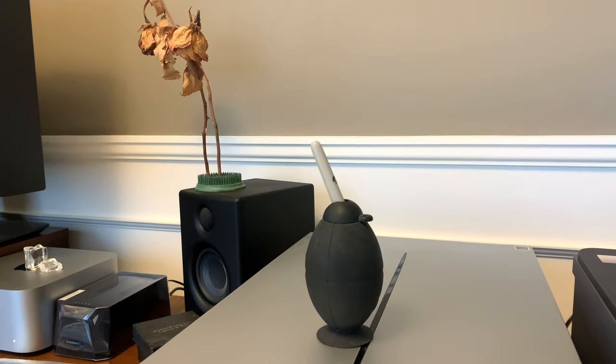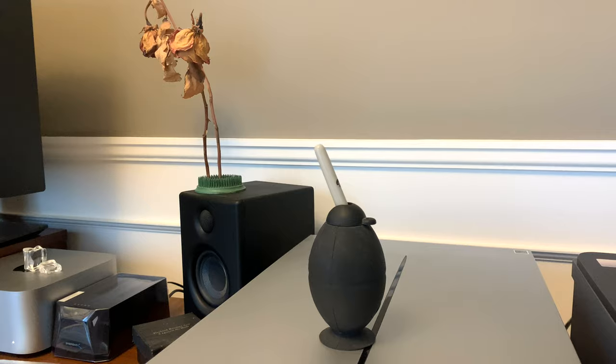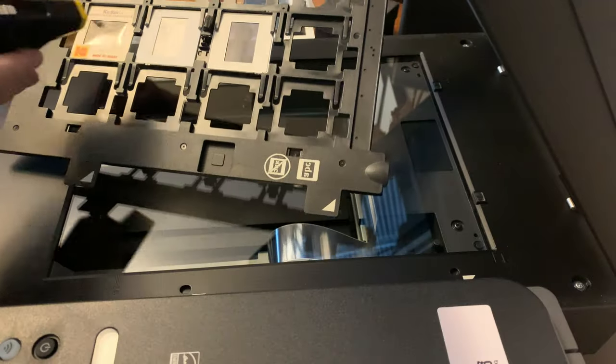Since I discovered the joys of electronic blowers, my poor bulb blowers have led a rather lonely existence. My camera gear, scanner bed and negatives now get the dust banishment treatment from these electronic units. They do a much better job.